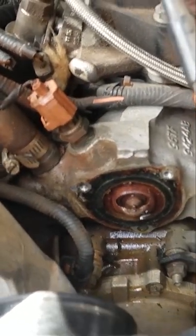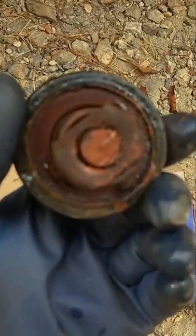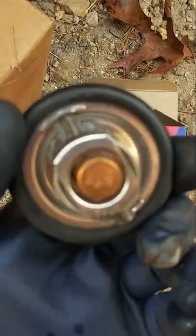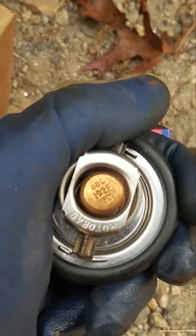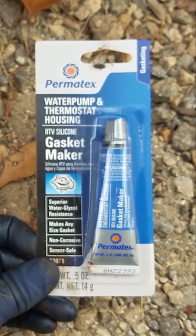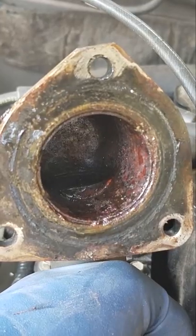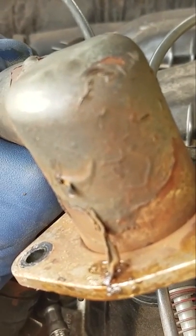You can slide it out of the way and you can see how rusty and nasty it is. Our old thermostat is just nasty — look at it. We got our nice new one right here. They make different temperature ones; as you can see, this one's 192 degrees Fahrenheit. I'm assuming that's what this old one is — there's no way of telling, it's so disgusting. Thermostat housing, gasket maker — clean it all up, old gasket. Then you're going to want to clean up your flange too. It looked like it was leaking from the flange right here.